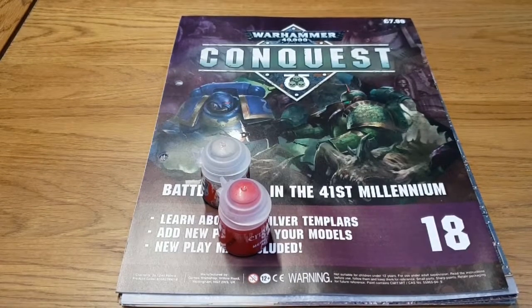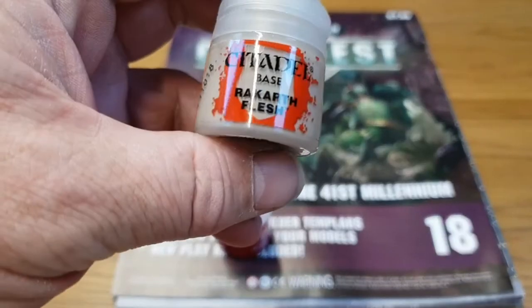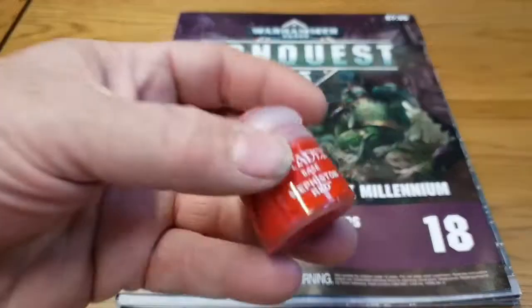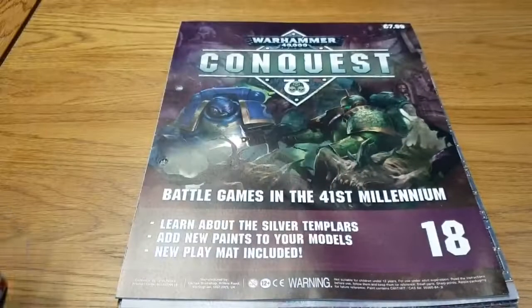Jumping right in, the magazine comes with two pots of paint: you get a Rakath Flesh and a Mephiston Red. Both really good colours, both very useful — especially Mephiston Red.